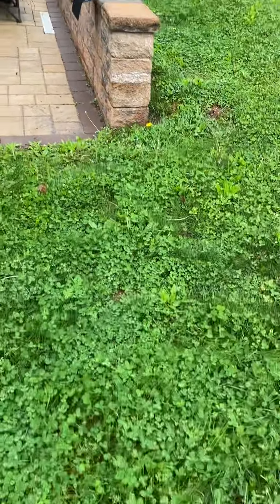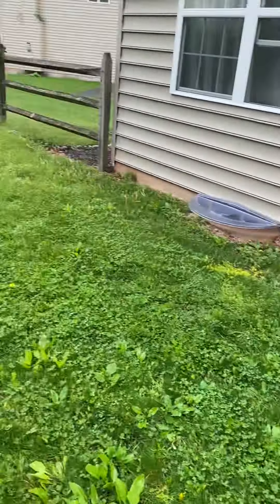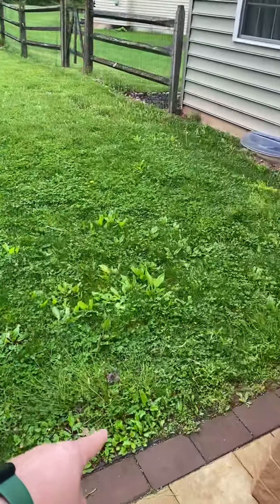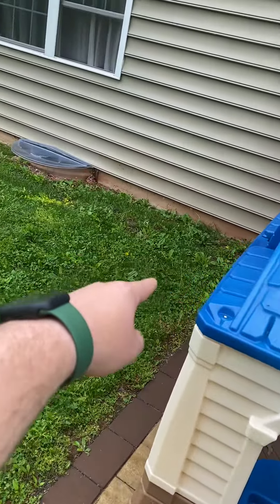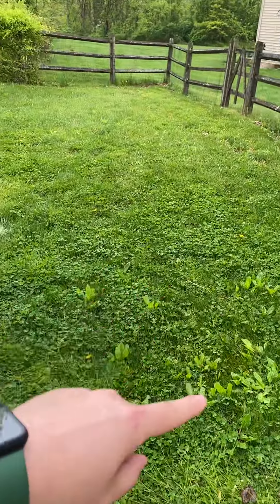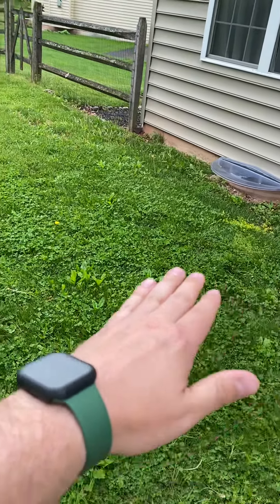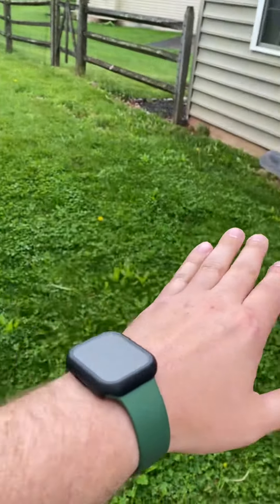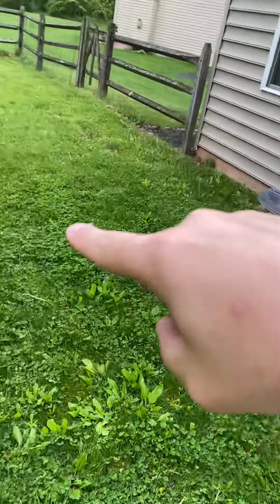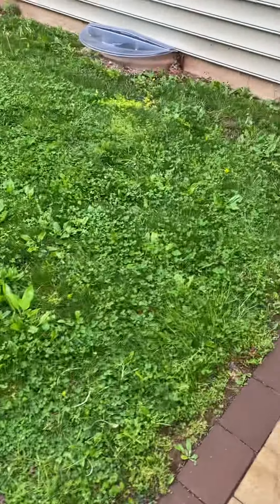He doesn't want this disturbed. What needs to be done: there is an area basically coming right off here — this area is mounded up over here, it's about a 14 by 14 area at the corner of the patio. We need to bring this hump down so it angles water away from the house and away from the patio, getting it to flow that way for this corner.